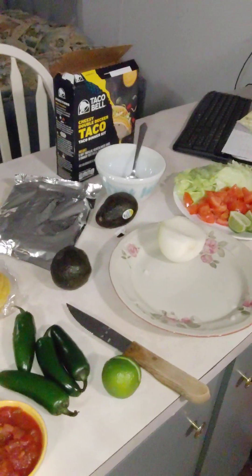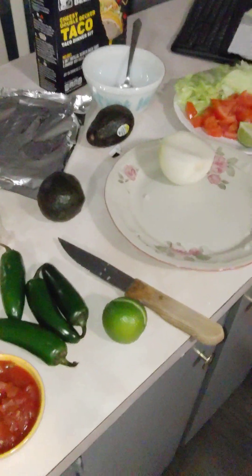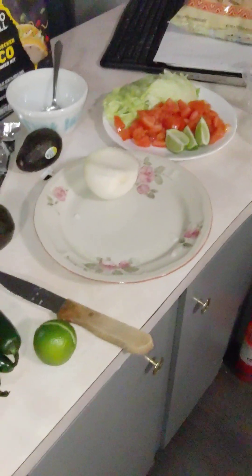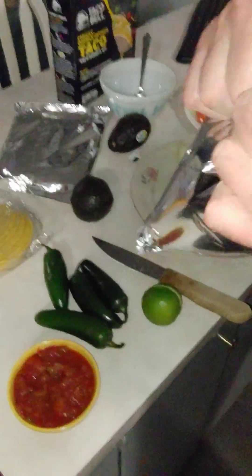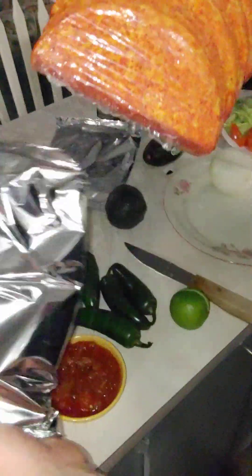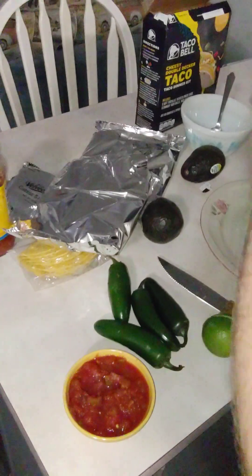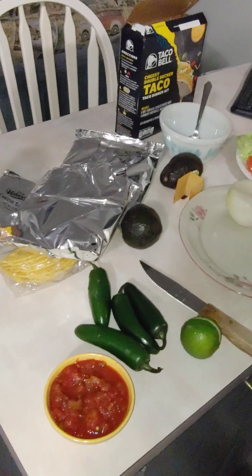I like this toaster oven because it will allow you to have multiple things cooking at the same time. We've got the bag that came with this kit — let's see what's in here. I like crunchy tacos — I don't know if you prefer crunchy. Oh yeah, look at that, it's going to be spicy. So we'll do a combination. Throw those in the toaster oven — they'll go ahead and start cooking. These are going to stand up on their own, and that's one of the reasons why I purchased them.